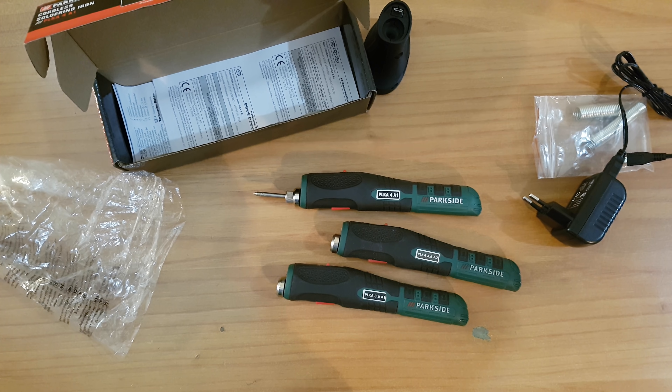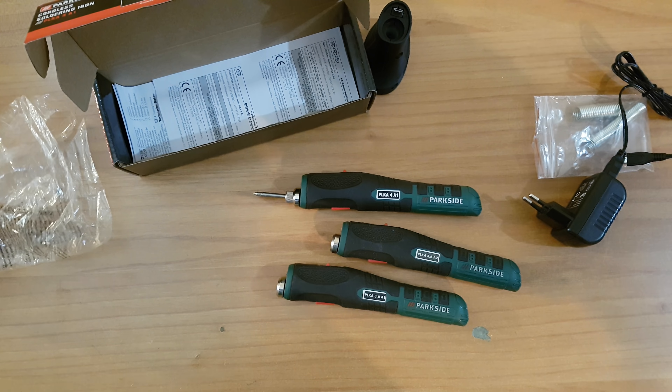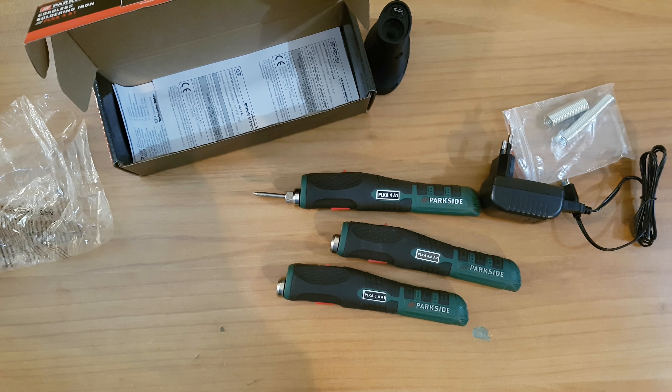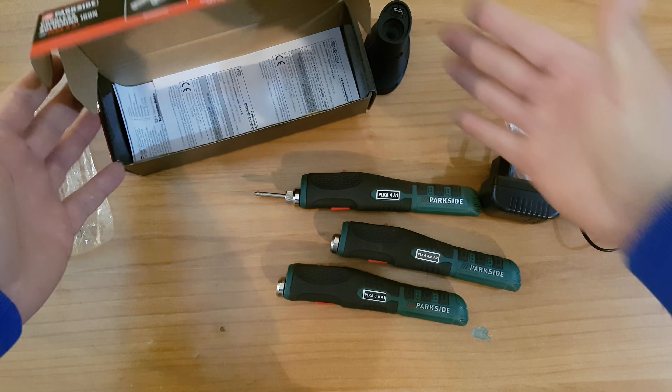It costs only 30 euros. As I already said, it's very good value for money. You can take it outside for an outdoor DIY job if you don't have access to an electrical outlet for a corded soldering iron. That's the end of my video, guys. Thank you for watching. Please subscribe to my YouTube channel, like or dislike — it's your choice — and hit the notification bell because more videos are coming.